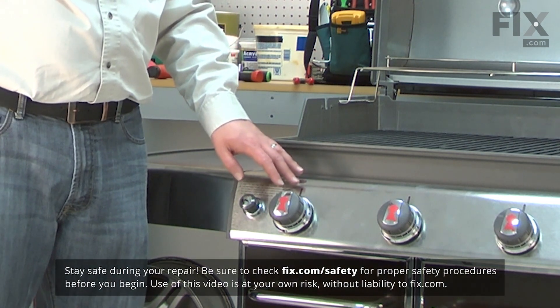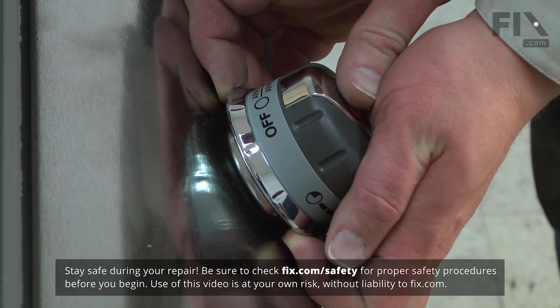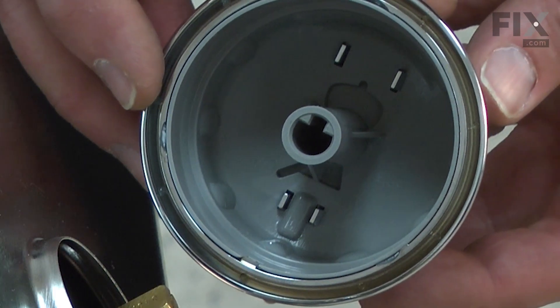The control knobs are simply pressed onto the valve stems. To remove them, I just pull them away from the valve. Now I can install the new knobs.